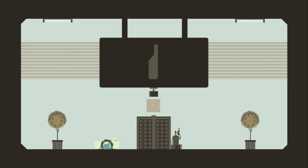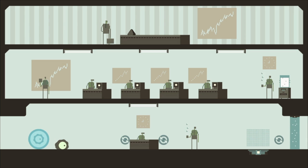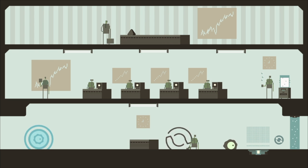Hey guys! This is the first level in the second album and it's called Personnel. These levels are a little bit more industrial - mostly set in an office block with themes of pixel art and robots, that kind of thing. It's quite cool.